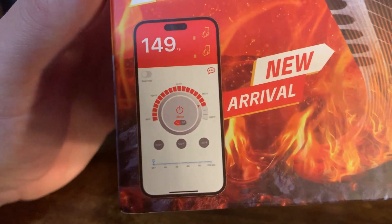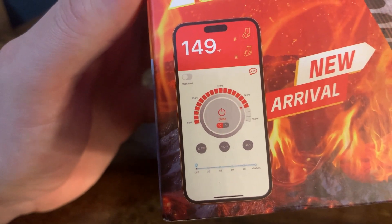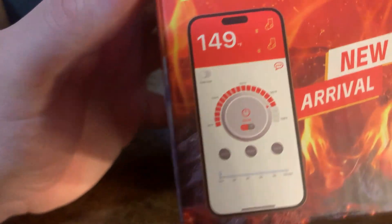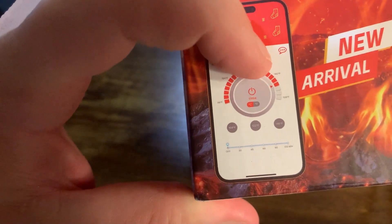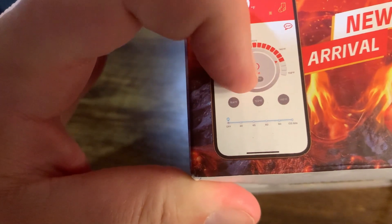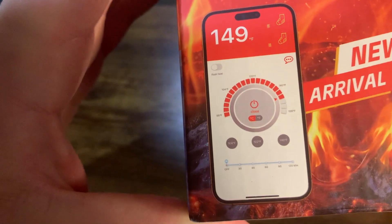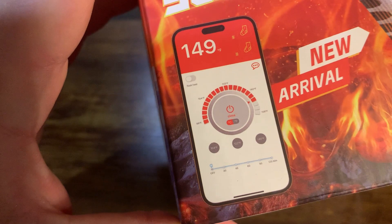One extra cool thing about this particular pair is that it comes with a mobile app. I'm shooting on the phone I'd use to show it, but here's basically what the app looks like. It's not very complicated — you can choose the temperature you want, use quick shortcuts to those temperatures, and there's also a timer. There's also a flash heat option if you want to heat things up really quickly.